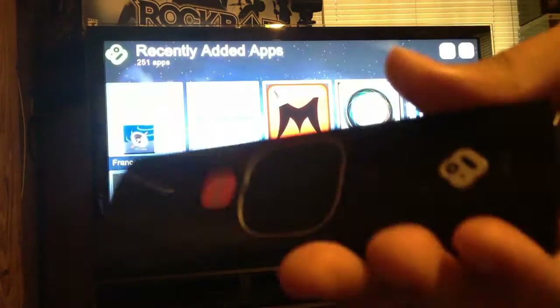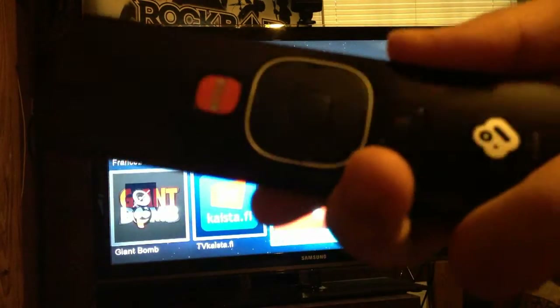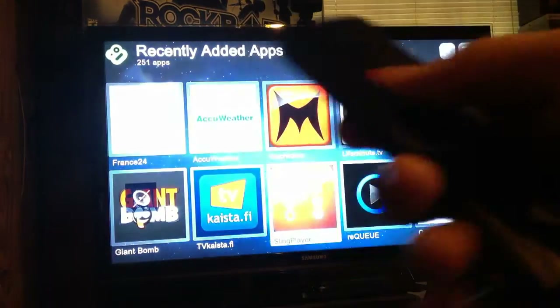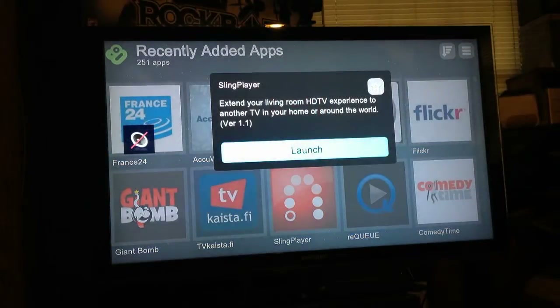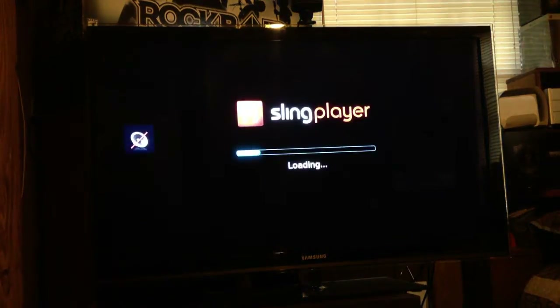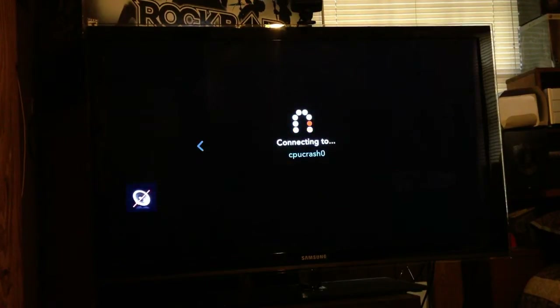Here's the BoxyBox remote control. The BoxyBox is $129.99 US dollars. You can also use the SlingPlayer on your computer, and it now works with the Chrome browser — it used to work only with Firefox and other browsers except Chrome.